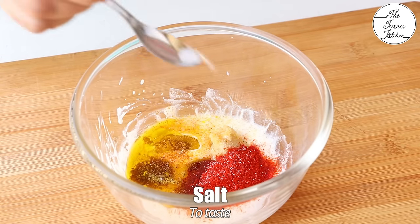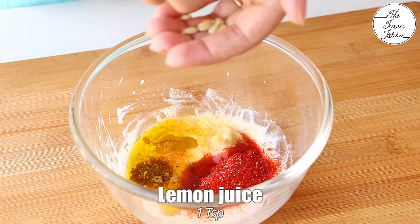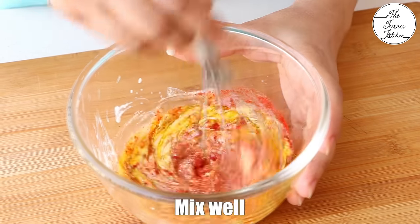Add 2 tsp mustard oil or your regular cooking oil, and some salt. If you eat mustard oil, use it — it tastes fantastic in this recipe. Then add around 1 tsp lemon juice. Mix till everything is well combined.